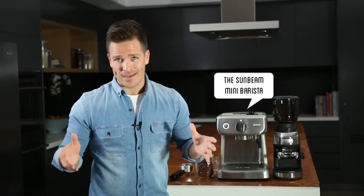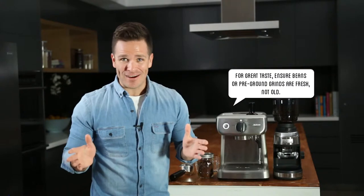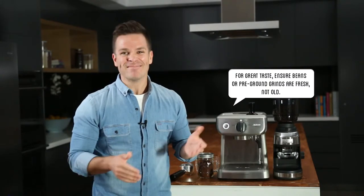One of the most important things in making a good coffee is using good quality beans or ground coffee. It doesn't matter how good a barista you are — if you're putting bad coffee in, then bad coffee comes out. Luckily, it's pretty easy to ensure that you're using good coffee.